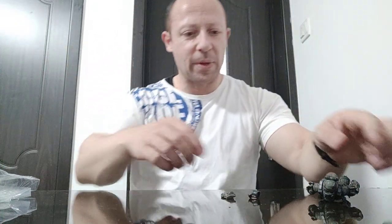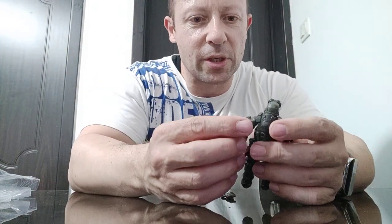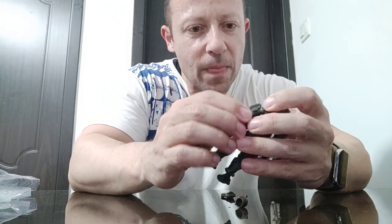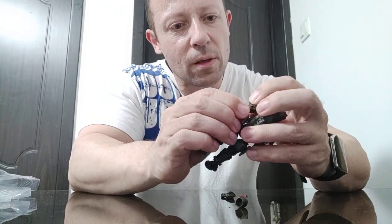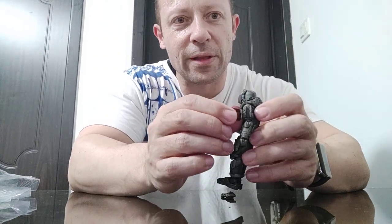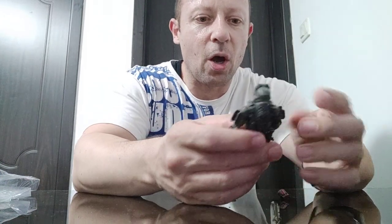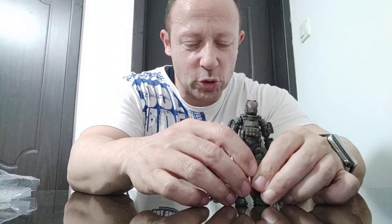Just consulting the box — it looks like the shoulder icon attaches by taking off one part and adding this part on instead. I'm not going to do that at the moment. Okay, let's look at articulation even though it's all bulked up, see how good it is, see how he holds his weapons, and do a couple of comparisons.